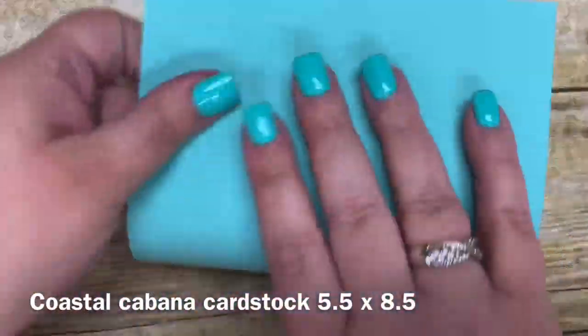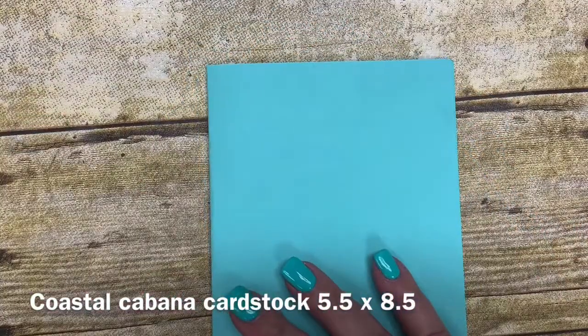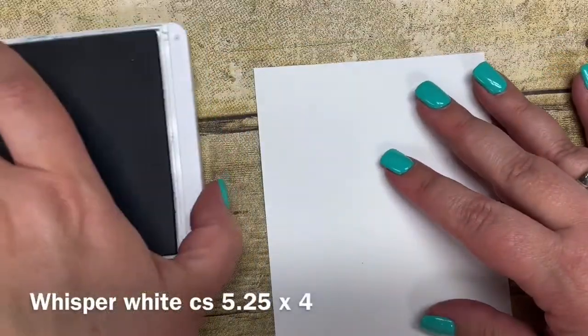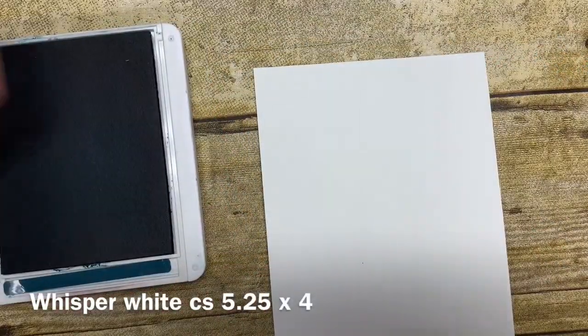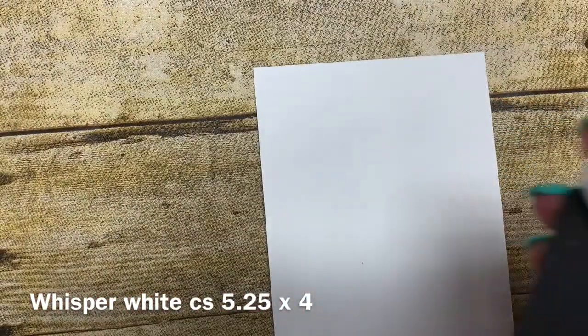I'm starting with a piece of Coastal Cabana cardstock cut five and a half by eight and a half, and I'm just going to fold that in half. That becomes the base of the card. Then I have a piece of Whisper White — this is my mat cut five and a quarter by four — and I'm going to stamp the Happy Birthday onto it using Pretty Peacock ink.